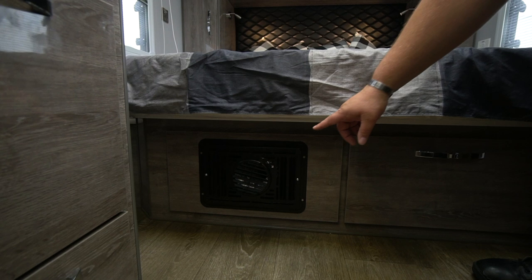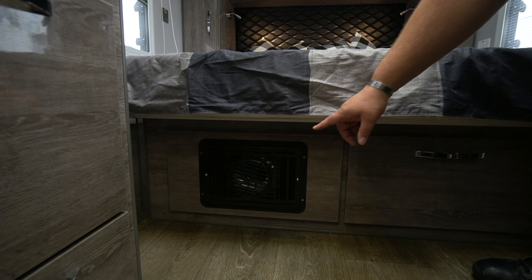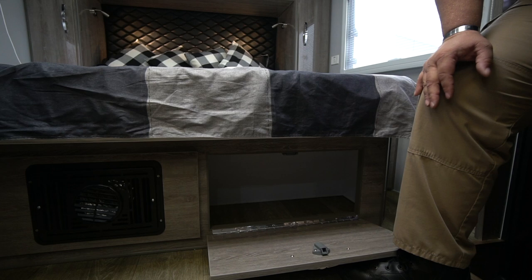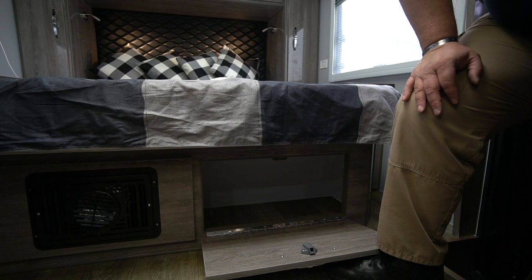Underneath the bed at the base, for those of you in cold areas, the most important part is going to be our 16,000 BTU furnace right there at the base. Next to that is an open compartment where you can store shoes or whatever you'd like to use that storage space for.